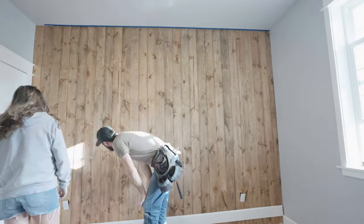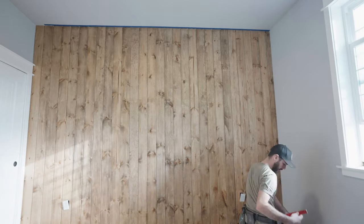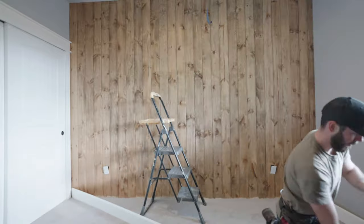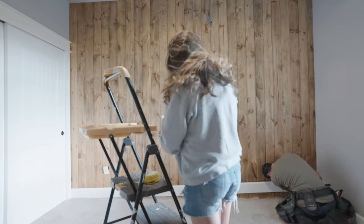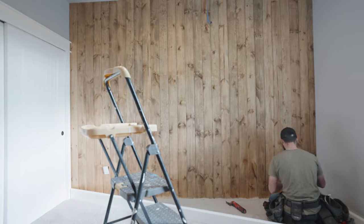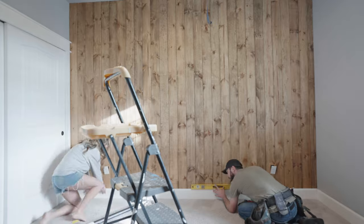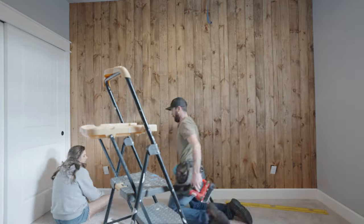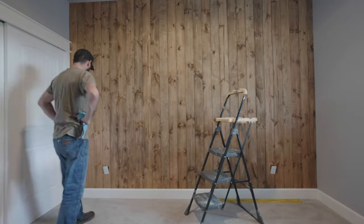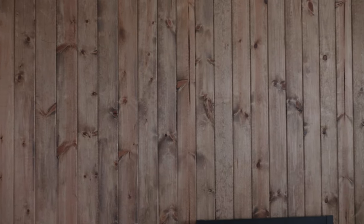Now my husband is just fixing up that base trim — he had to pop it out a little bit — and I'm taking off the painter's tape from the wall. What are you guys thinking of this wall so far? Now we're adding that last piece of base trim back on, and I decided to clean up the floors with my vacuum. We've had this vacuum for over two years — it was an Amazon find and it's one of my favorite vacuums I've owned because almost every handheld vacuum I've owned breaks, but this one has lasted the test of time.